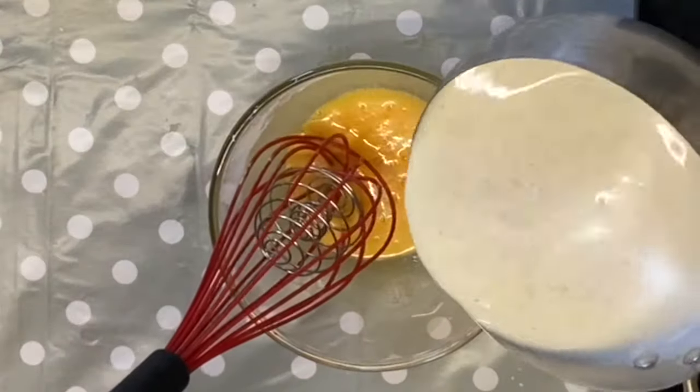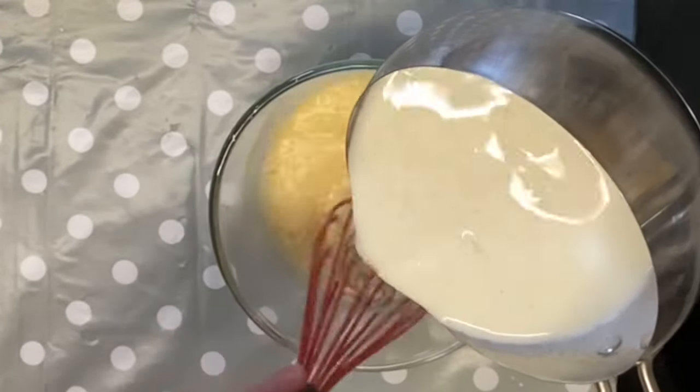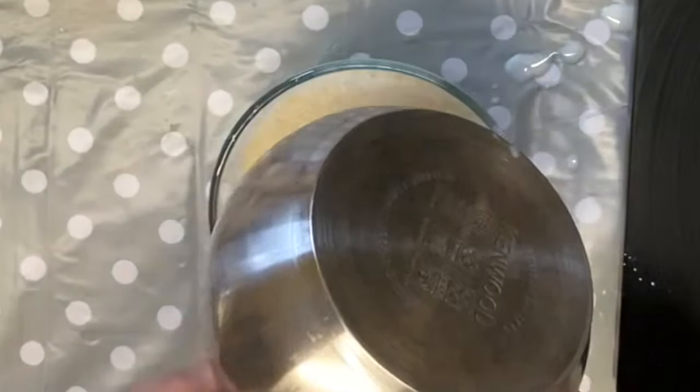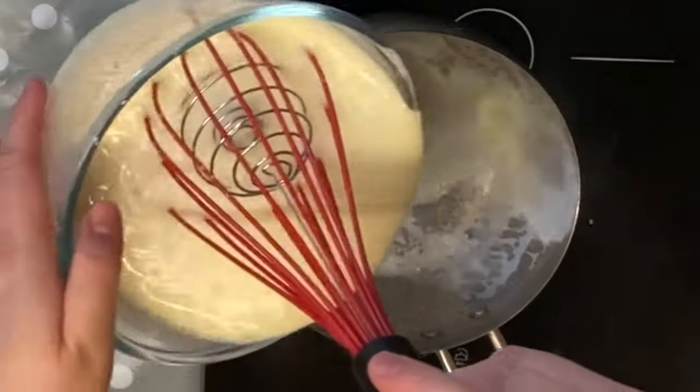I'm going to add a little bit of the hot milk to my paste first, and then we're going to add the rest of it — slowly but surely. Give that a good mix and then I'm going to pour it back into the saucepan.